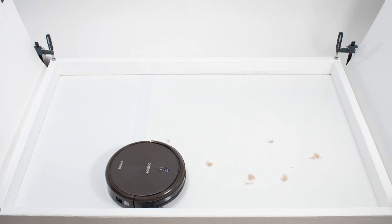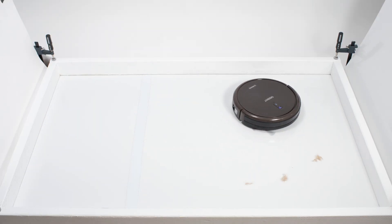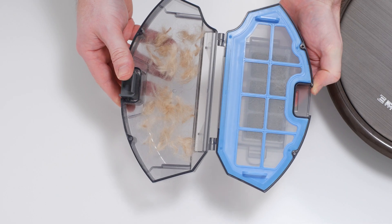In our pet hair pickup test, the N79-SE picked up and collected all of the shorter pet hair used for this test in its dustbin.